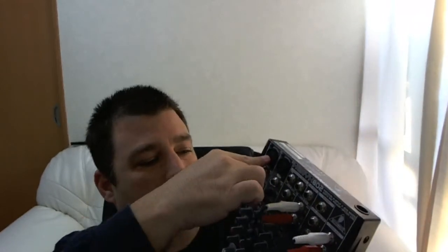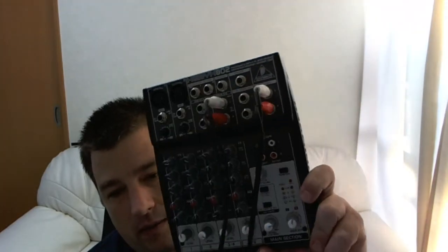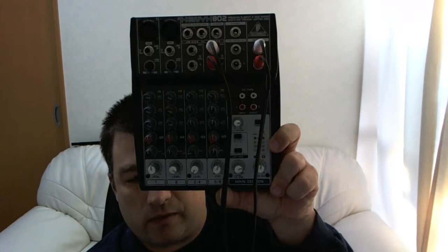More importantly, podcasting. You plug in your mic and then you have your computer sounds coming in, so you can add your computer sounds with your mic sound to make a really cool sounding podcast — intro music, outro music, sound effects, things like that. It's the basic mixer, really all you need to do a pretty good podcast with sounds from other things.